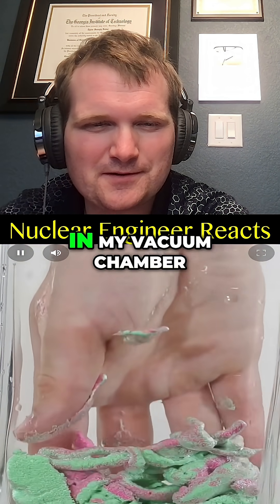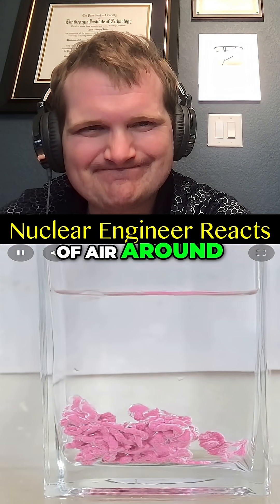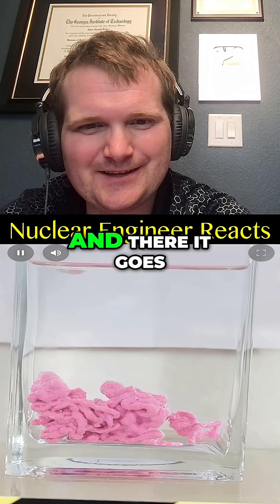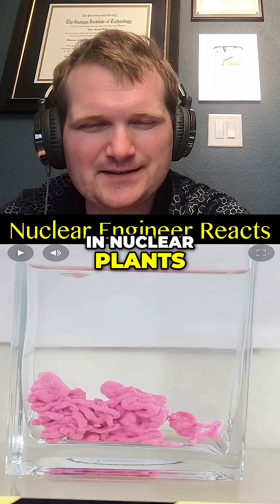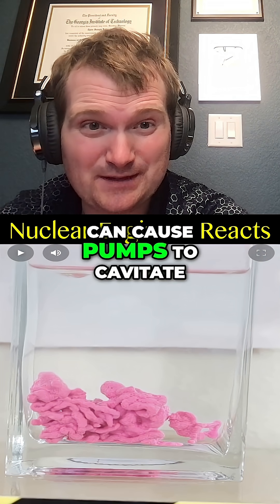But watch what happens when I put it in my vacuum chamber. Three, two, one. It removes that layer of air around it, so that when I open the vacuum chamber — three, two, one — and there it goes. In nuclear plants, vacuum chambers are used to de-gas certain systems to prevent corrosion and bubbles that can cause pumps to cavitate.